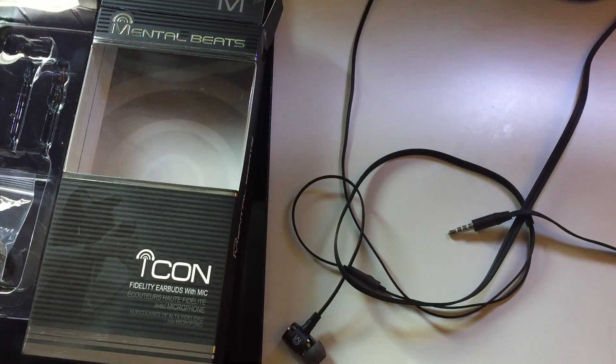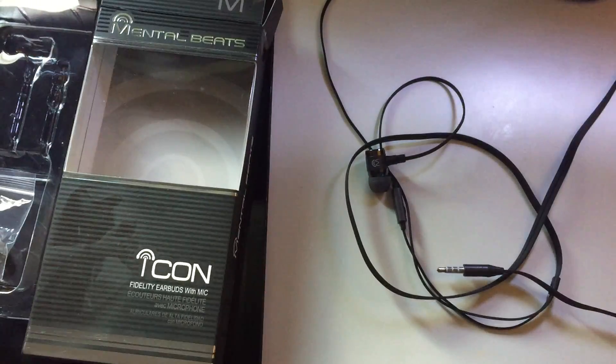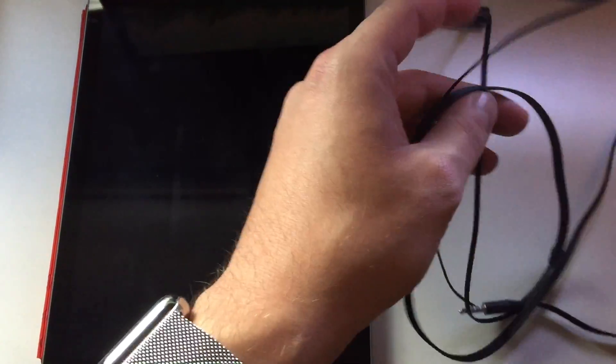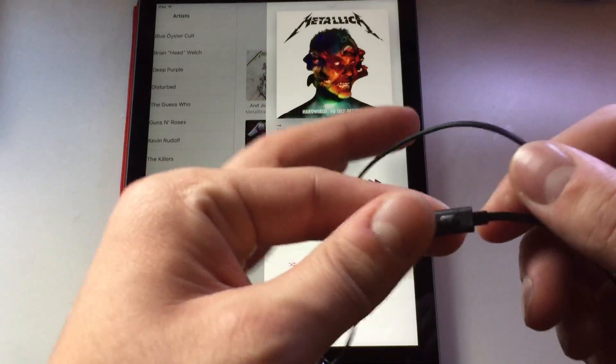Obviously I also have these Sennheiser HD 280 Pros, which are my best — these are the standard for me. The Mental Beats aren't going to match that, but they're much more comfortable to wear just in bed or something. These do have a good bit of bass and some decent range — they're not as tinny as those other earbuds. When I listened on the Sennheiser, the Mental Beats were actually tinny in comparison, but that's just because the Sennheisers are a little too strong on bass. You can get any sound you want out of a flat response headphone with EQ — even apps like Spotify have a basic EQ.